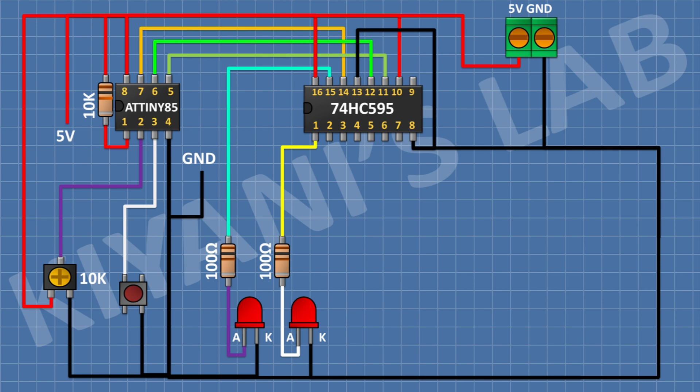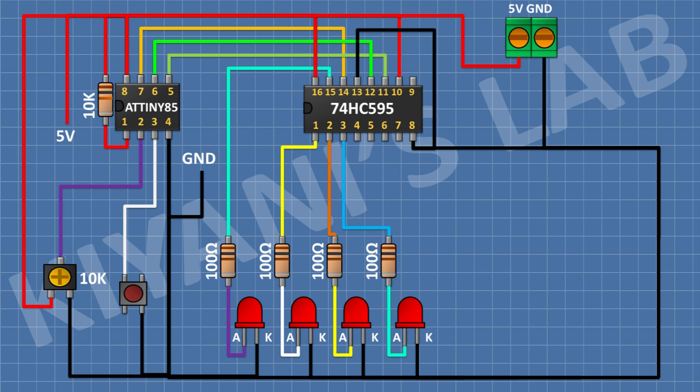After that, connect an LED and connect its cathode to ground. After that, connect a 100 ohm resistor and connect its one pin to pin number 2 of the IC and its other pin to the anode of the LED. After that, connect another LED and connect its cathode to ground. After that, connect a 100 ohm resistor and connect its one pin to pin number 3 of the IC and its other pin to the anode of the LED.